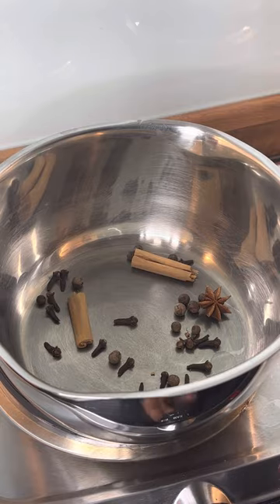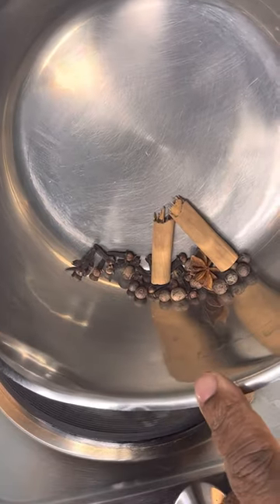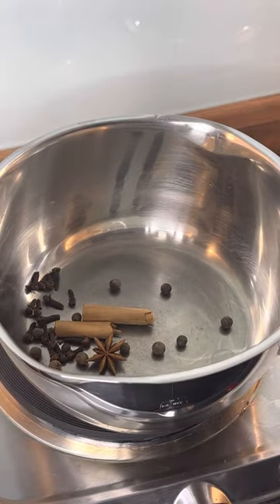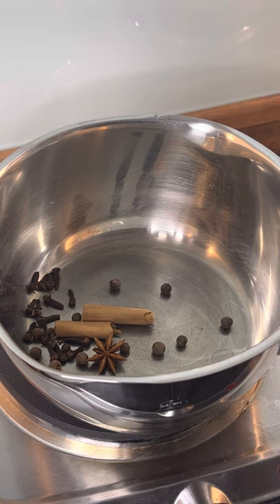All right, so all of those spices you want to use inside of it. Yeah, definitely, 100 percent.